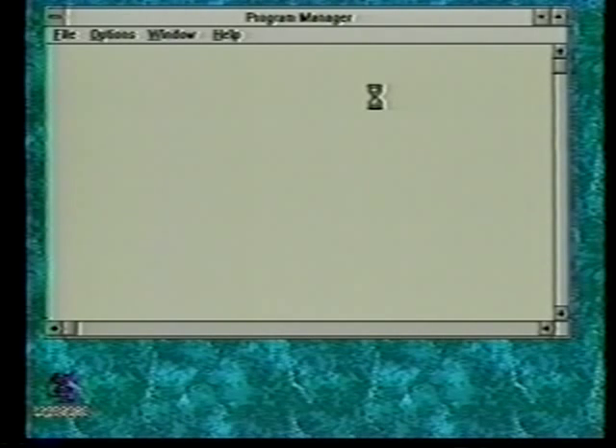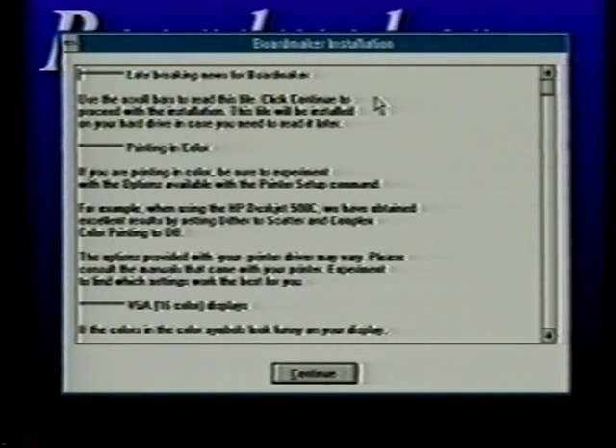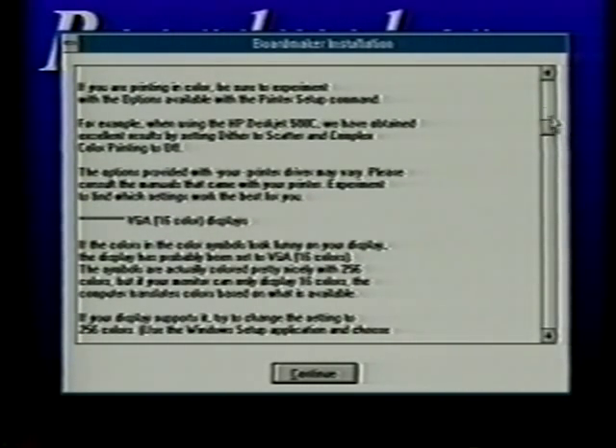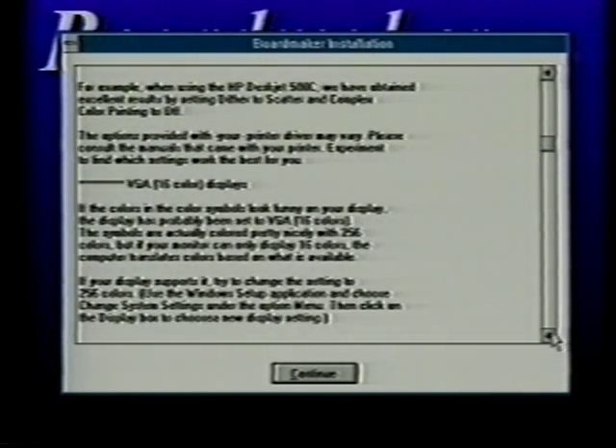What we're asking you to do is run the install program which is on the disk in drive A. The first screen that comes up — the BoardMaker installation screen — gives you the latest news in BoardMaker: any problems or things that are good or bad, things that might have come up since we printed the manual. You can scroll down the side using the scroll bar to move through the text. After you've read it, just click on continue.